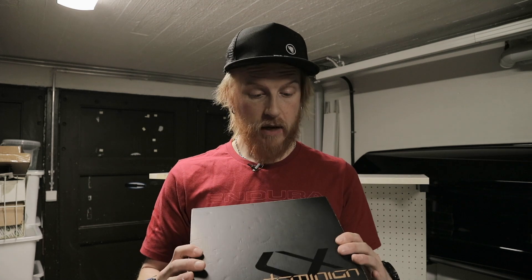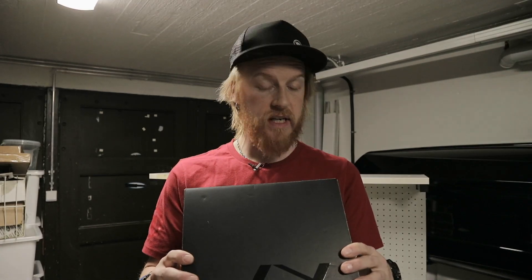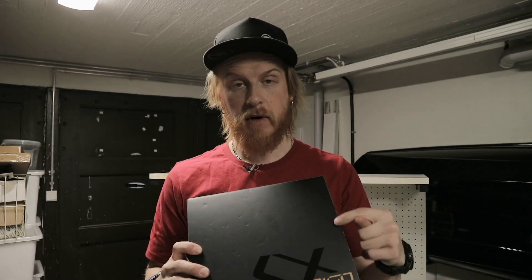Welcome to the next ride, I'm Tom and Jimmy, and today is new brake day! We're gonna check out these new Haze Dominion A4 brakes — what's inside the box, how to bleed them, how to install them. Let's get it on.